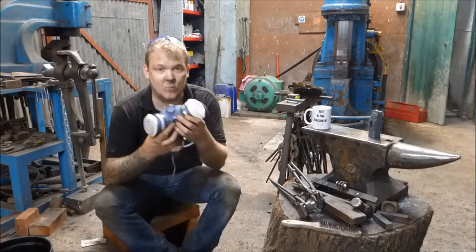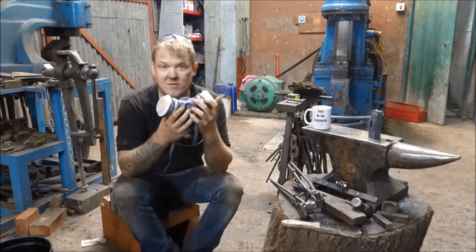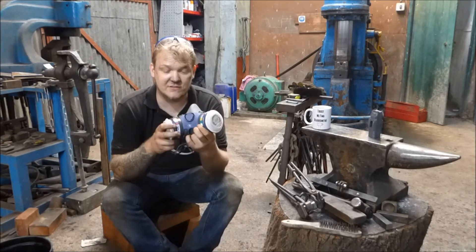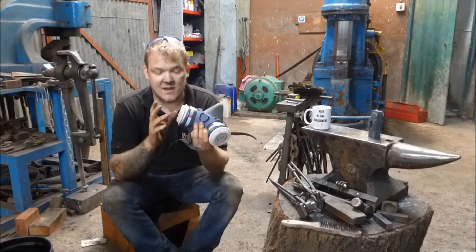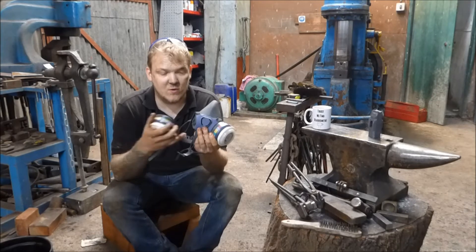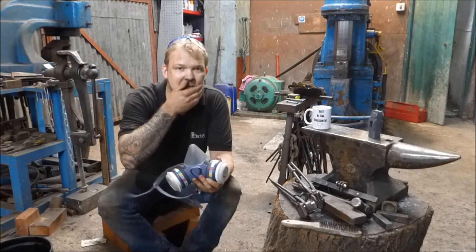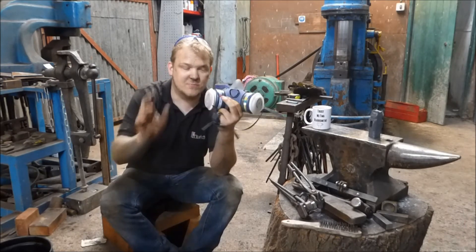Whenever you're working with oils for quenching, you should remember certain things. First, the gases given off are harmful and you should be wearing a respirator. These are charcoal filters — good for filtering out fumes, similar to what you'd use for spray painting. I recommend rechargeable ones as they're much more cost effective. Don't use paper mask disposables — you need a proper charcoal-filtering respirator.